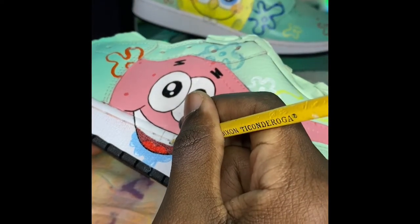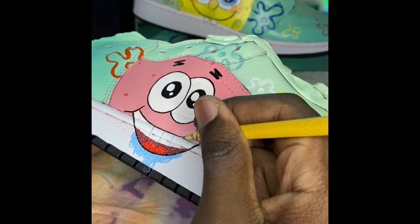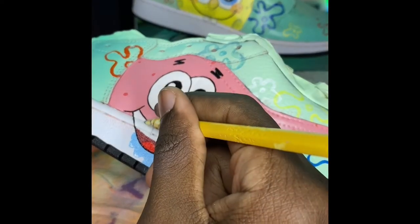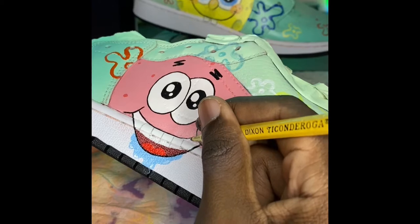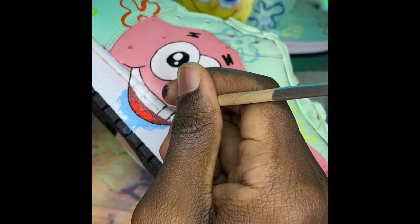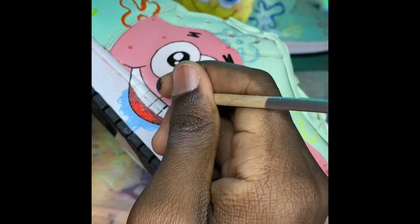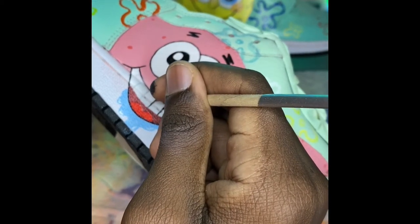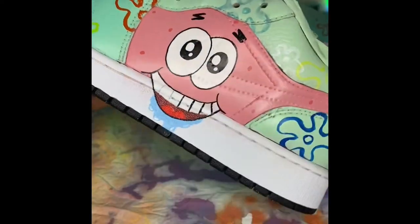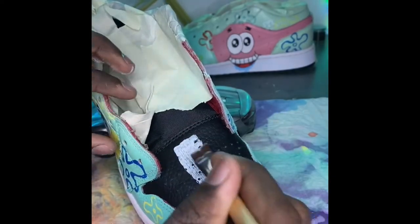I used my pencil to go in and draw the outlines for the teeth, then painted black over them. Black outlines are always pretty cool — I think they can really help a design so much. I've had designs that didn't look that good until I added my outlines and I was really astonished.